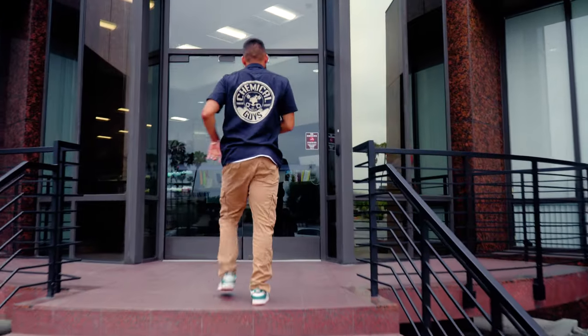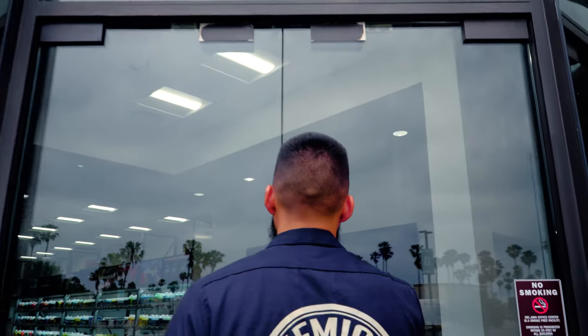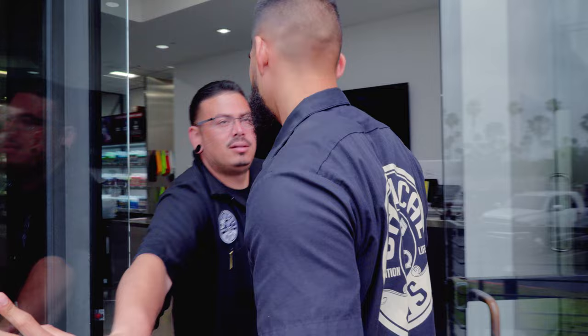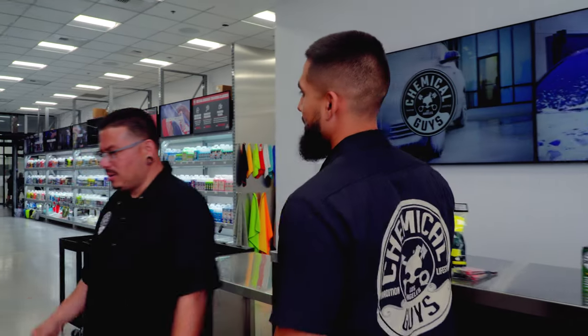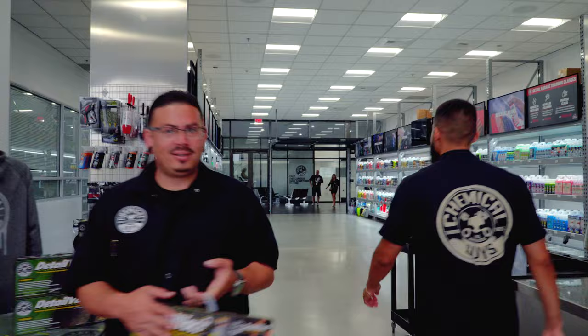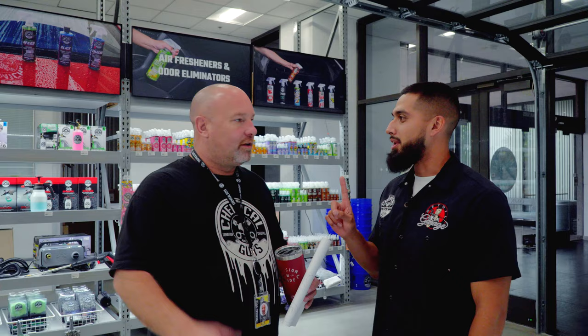Let's go ask random people what they need. I have a question for you — what's one product you need to wash your car? Only one product. He said vacuum. Another question: what's one product you need to wash your car? You need a bucket. A bucket — cool.